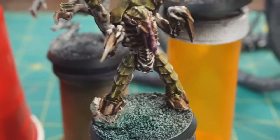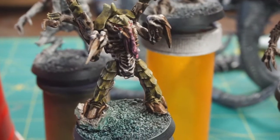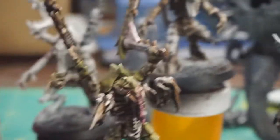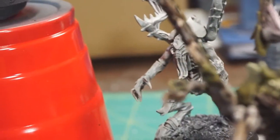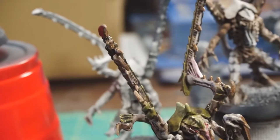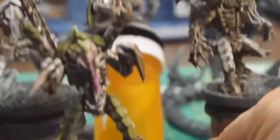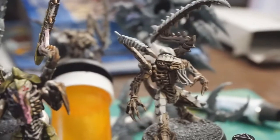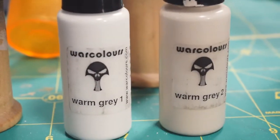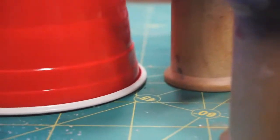So let's talk a little bit about how I got here. The original color scheme started with a white base with Agrax Earthshade over the top of it. I modified the beginnings by using some War Colors paints - warm gray one and two. Just for argument's sake, let's show you what white looks like next to that.